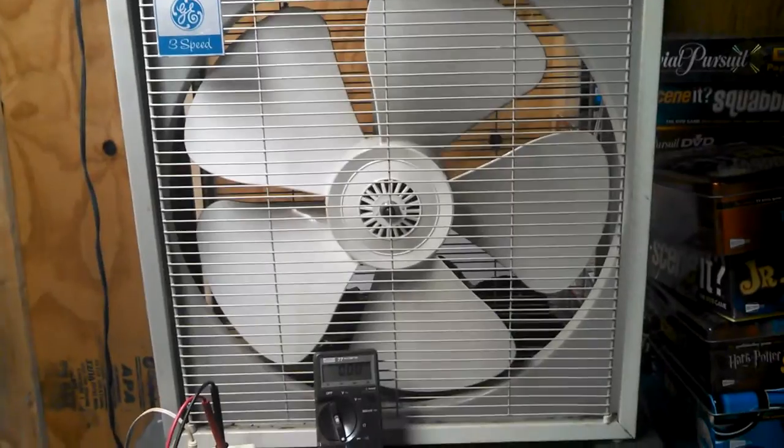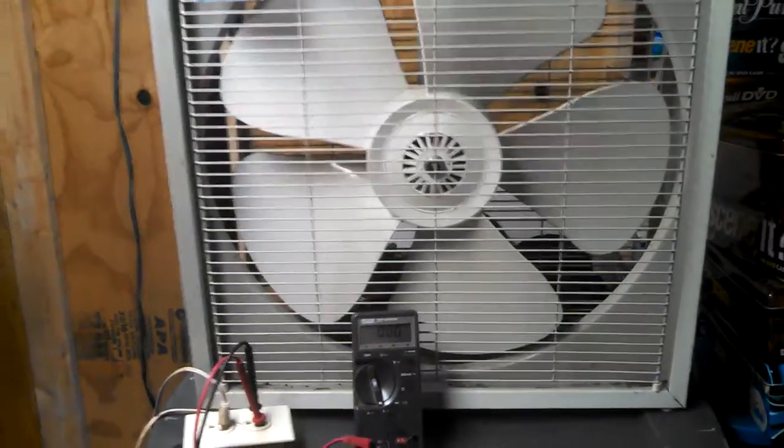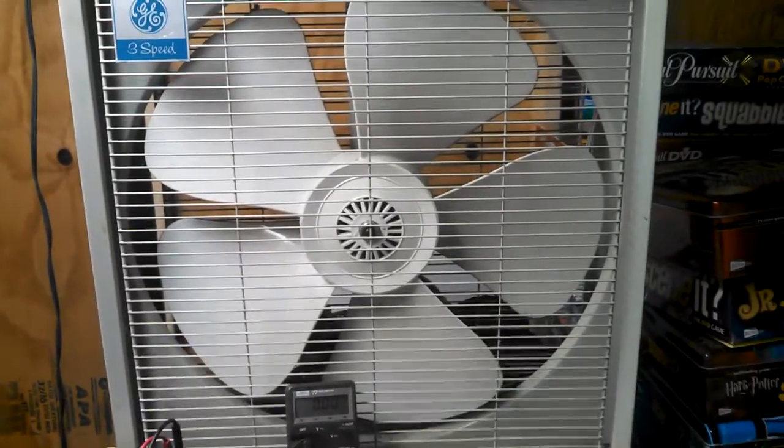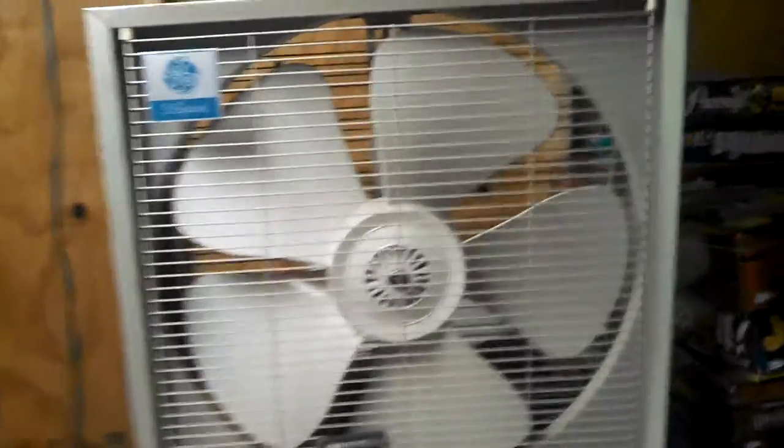Actually, the reversible version of this is a really important childhood box fan for me. They had several at my parents' church and several at my elementary school.